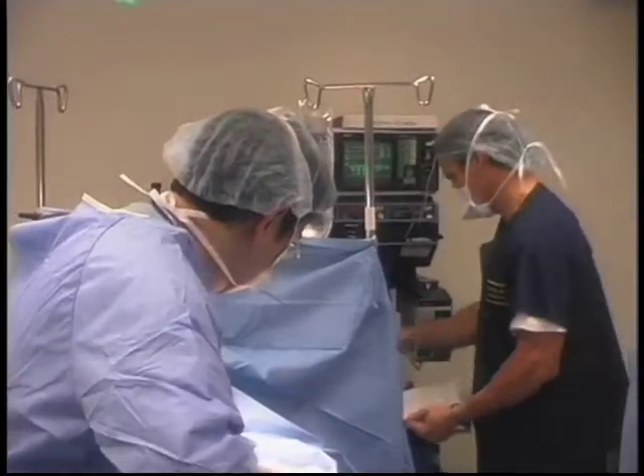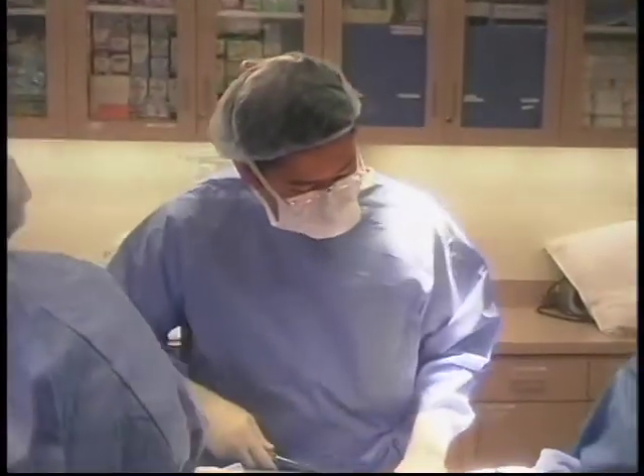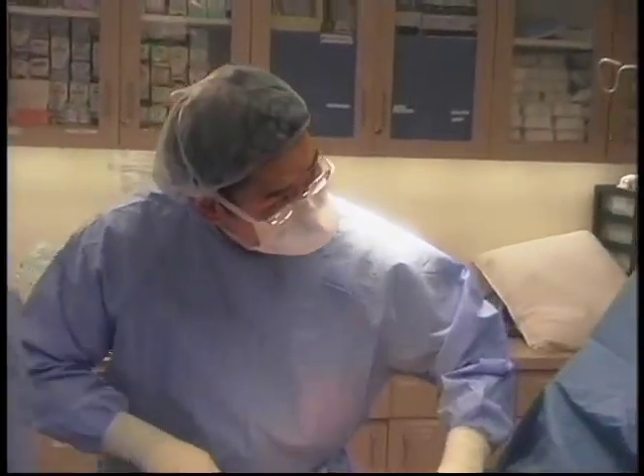Once the patient is put to sleep, the patient's prepped, we make the whole environment sterile, the whole body's prepped, and then after that, once the actual procedure starts, the surgery itself will probably only take 40 minutes.